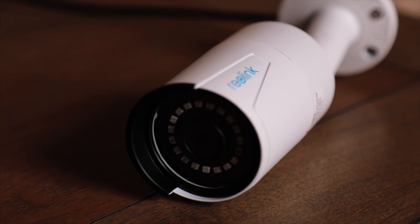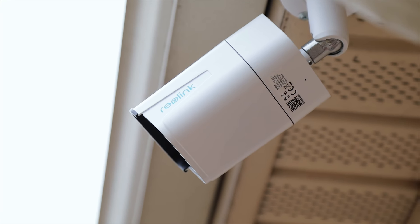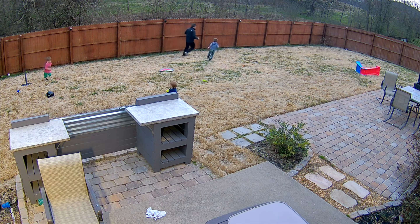Honestly, if you are in the market for a camera system in your home that is easy to install, has tons of features, and has great image quality, then we highly recommend Reolink cameras.